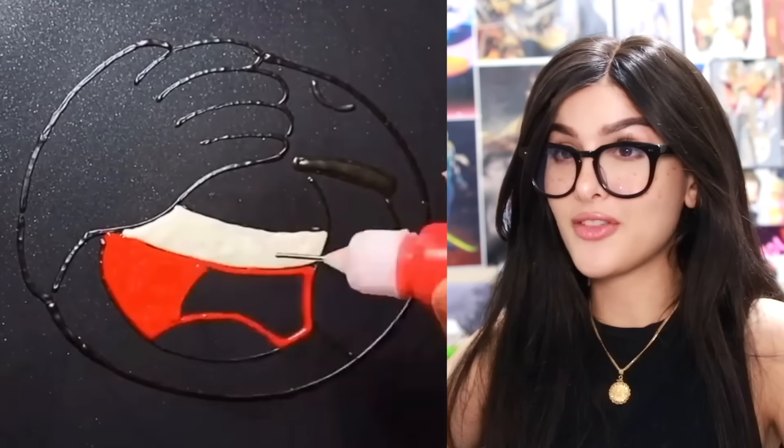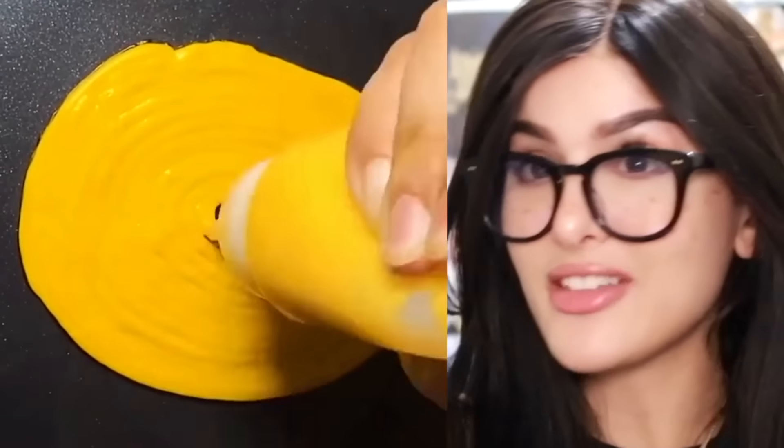Speaking of pancake art — you do the darkest layer first, like the line layer, and then you flip it over and it's a bootleg emoji. But I believe it's the same concept.